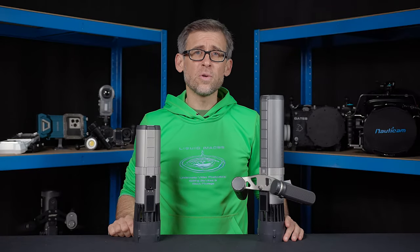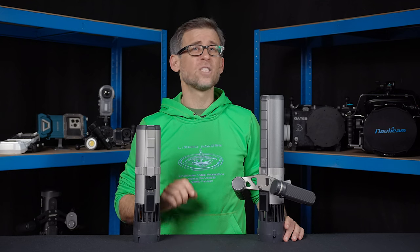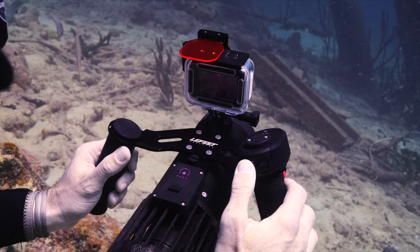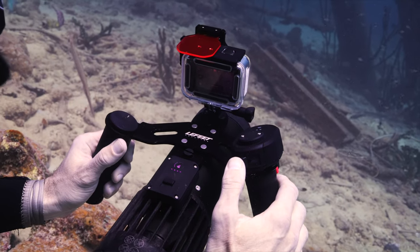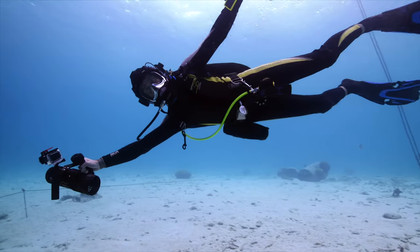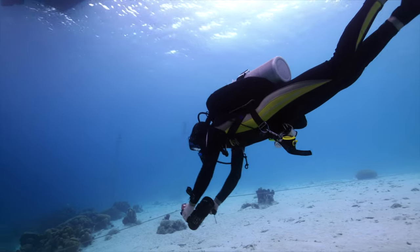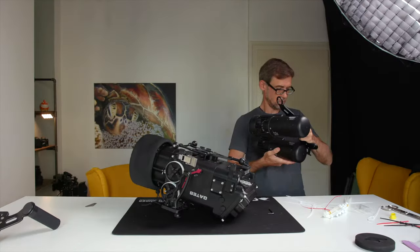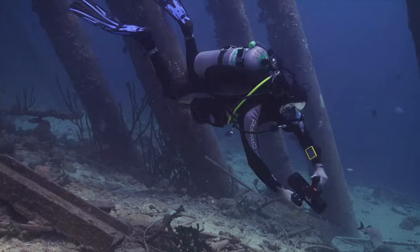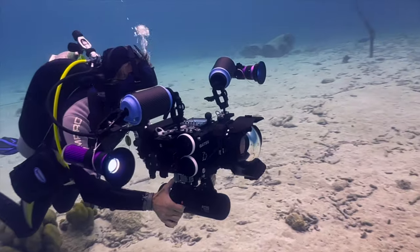Hey there underwater enthusiasts, welcome back to the channel. Great to have you back for today's review video. About two years ago I was able to review the Lefit S1 Pro underwater scooter and was blown away by the power, versatility and compactness of this revolutionary product. Ever since, I've used my pair of S1 Pros a ton in a variety of different situations, whether that was just for fun or as a propulsion tool for my big camera rig.